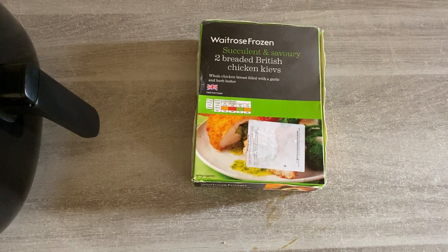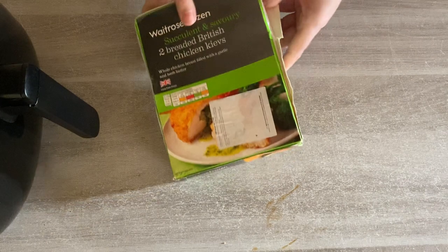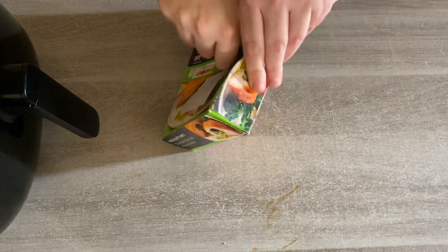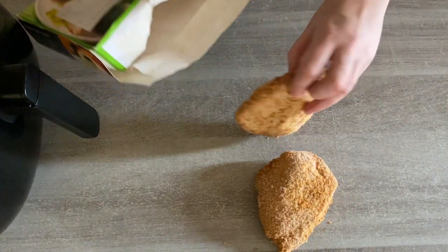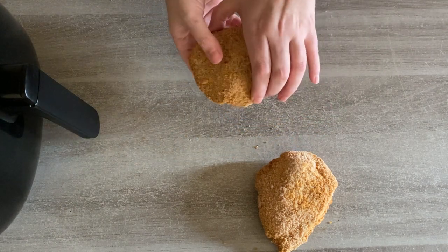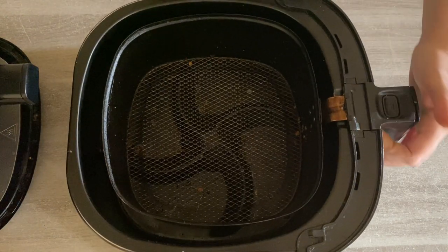So chicken kievs — oh my god, I just love the garlic butter in them. So let's open up the box. The box I've got is some Waitrose ones. We have the typical chicken kiev size. So if you've got a different brand of chicken kievs, just rest assured you can use the same recipe. Or if you've made some ahead and they're in your freezer, then you can also use those.